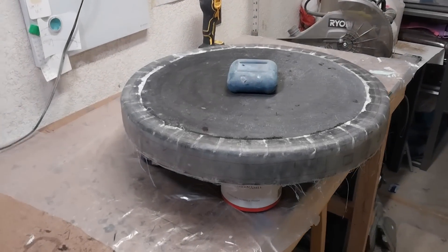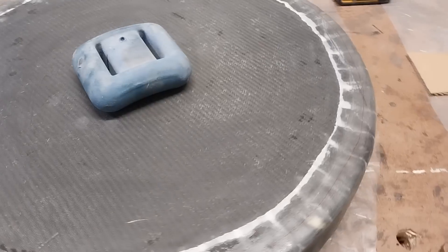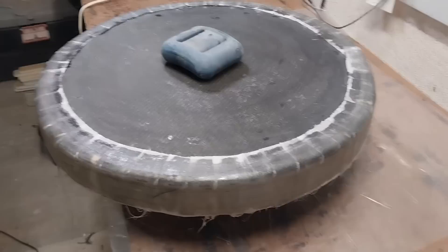Pretty simple 30-minute layout. I did end up going with two layers of 10-ounce cloth and then two layers of slightly wider 6-ounce cloth.